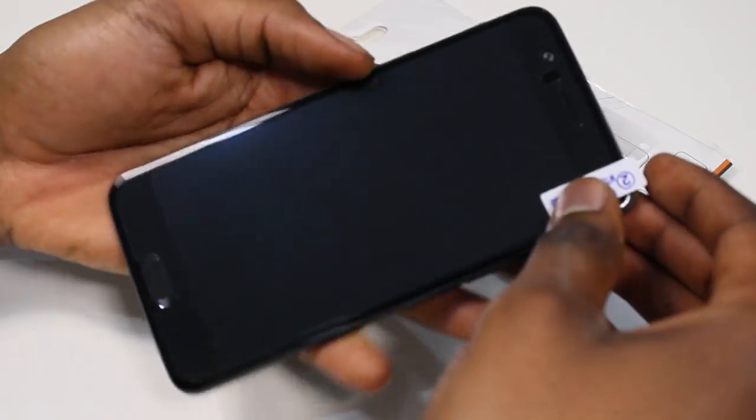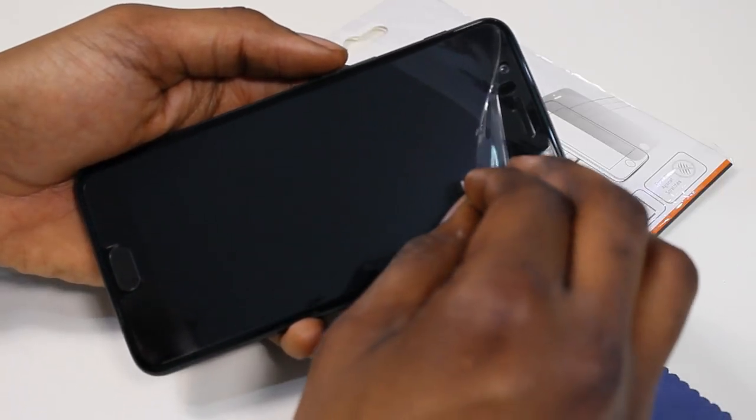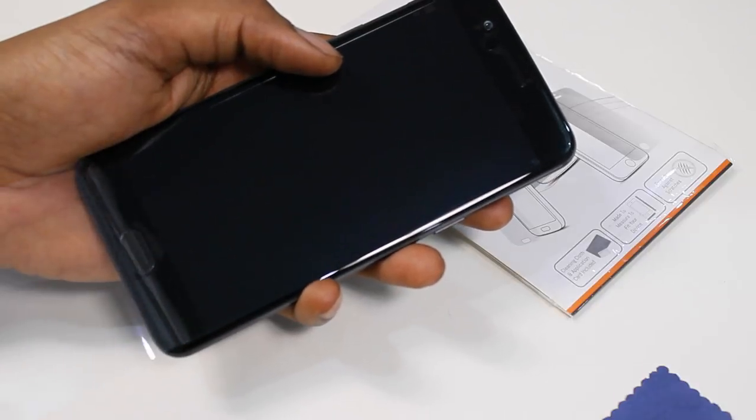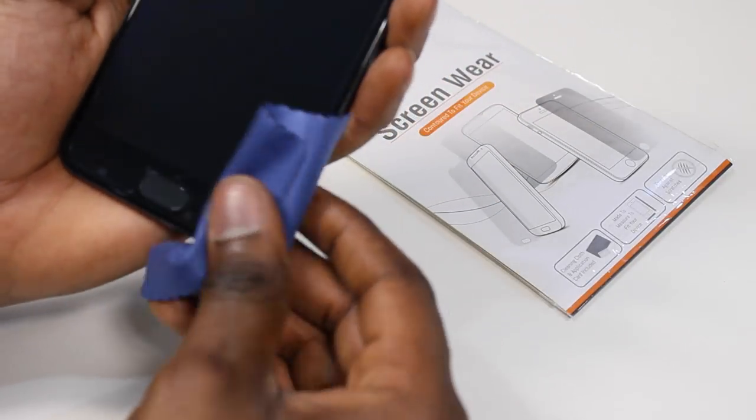Once that's done, carefully peel back tab two, making sure not to lift the screen protector off the screen. Give it a final wipe down and you're done.